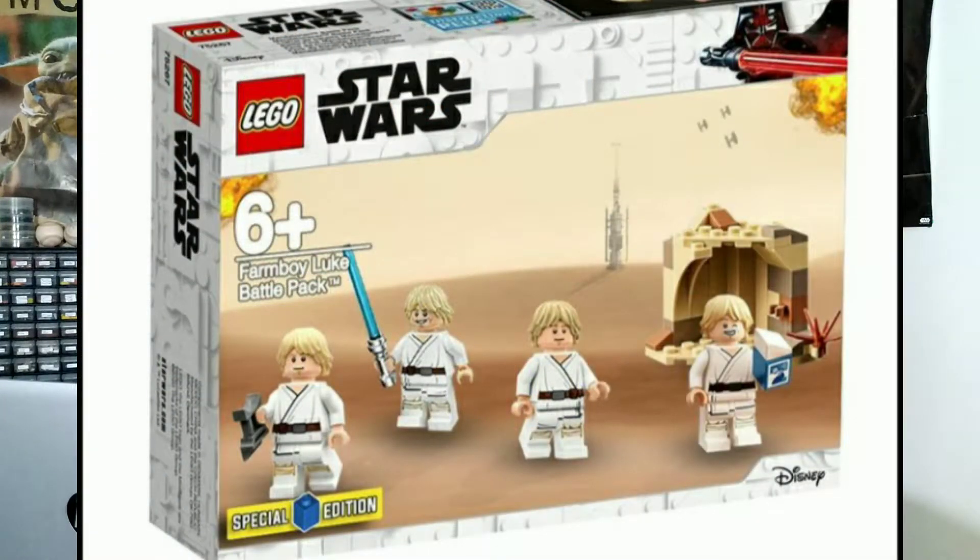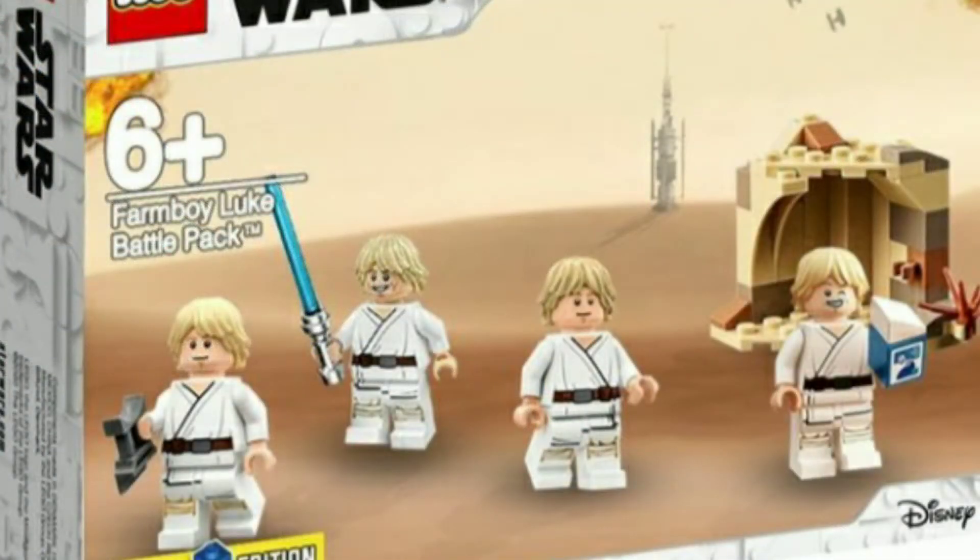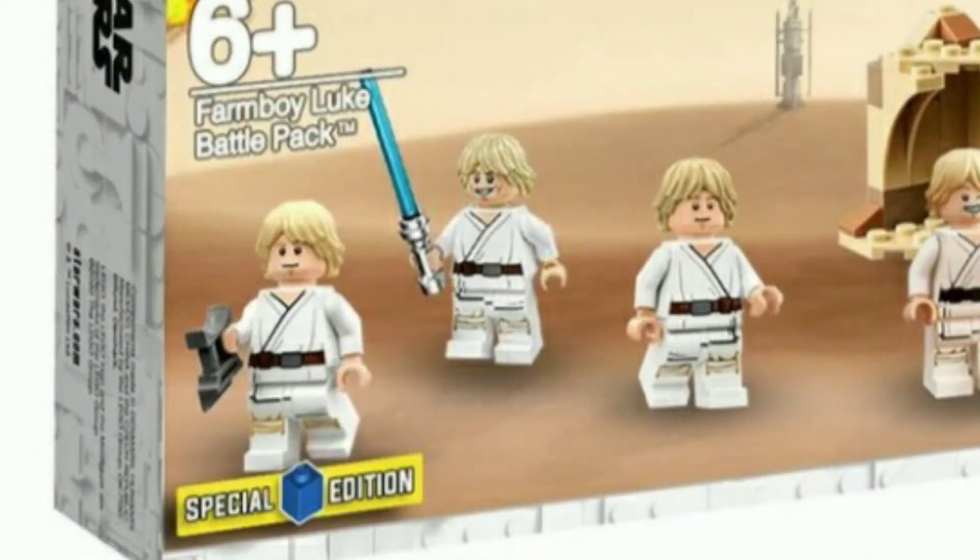The last one we're gonna take a look at is something LEGO would actually release — that's right, you guessed it: a Farm Boy Luke battle pack for May the 4th. Honestly, I wouldn't be surprised if LEGO released this. It comes with four Farm Boy Lukes — that's a tongue twister — one drinking blue milk, one with no equipment, one with a lightsaber, and one with a pair of binoculars. It just comes with a little desert piece and says special edition on the corner of the box.